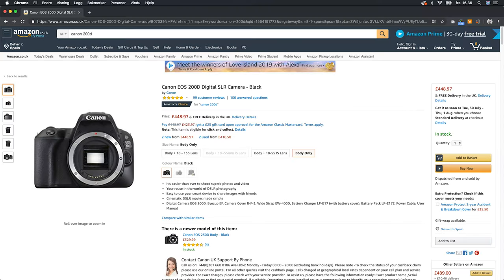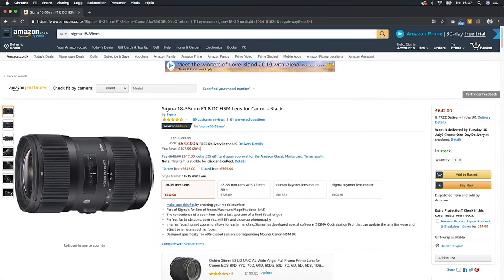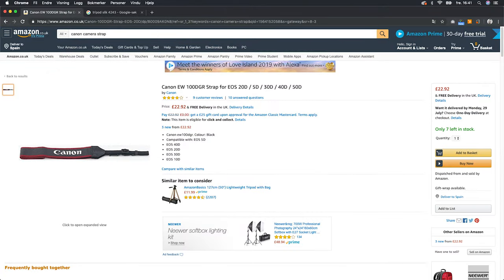The gear I used for this shoot was the Canon 200D or SL2, Canon macro lens 60mm f2.8, the Sigma 18-35mm f1.8, a tripod and a camera strap.